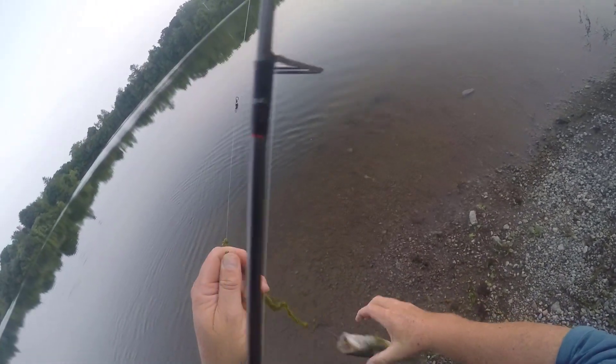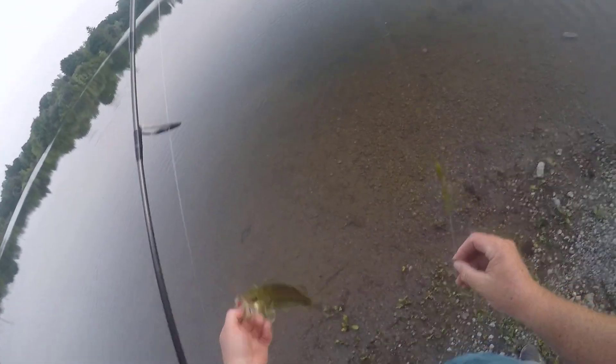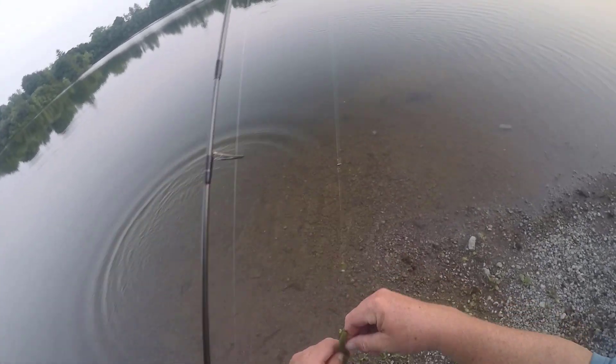This guy's barely big enough to take a bite of that worm, but he's an aggressive little dude. Go grow up, huh? I believe that's four fish on the watermelon fleck, zero on the others.